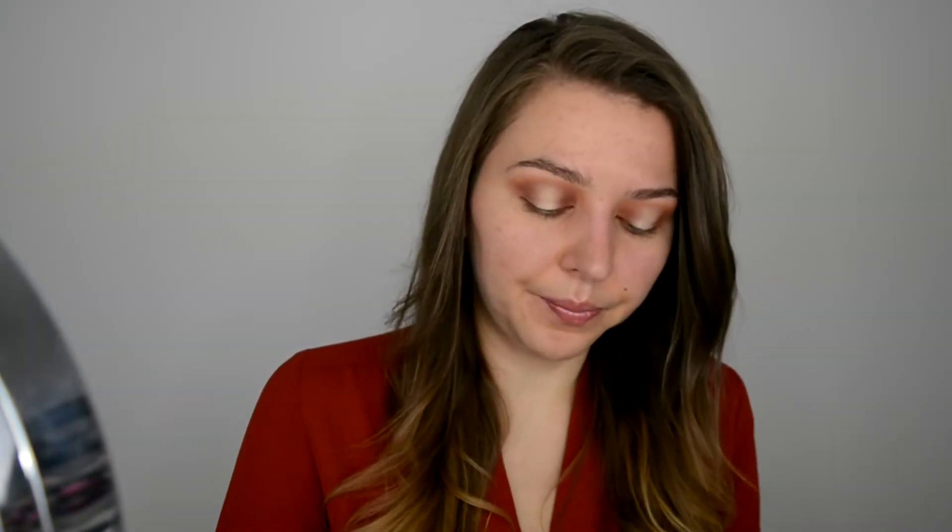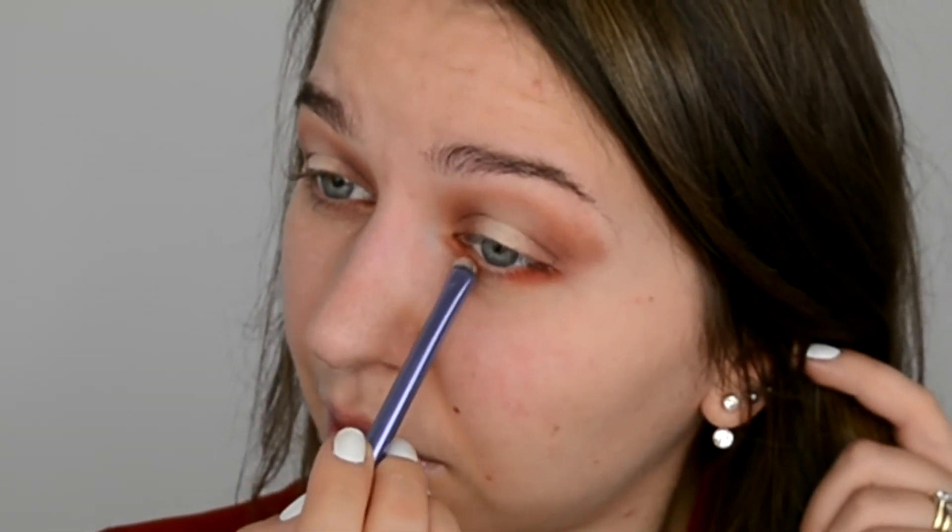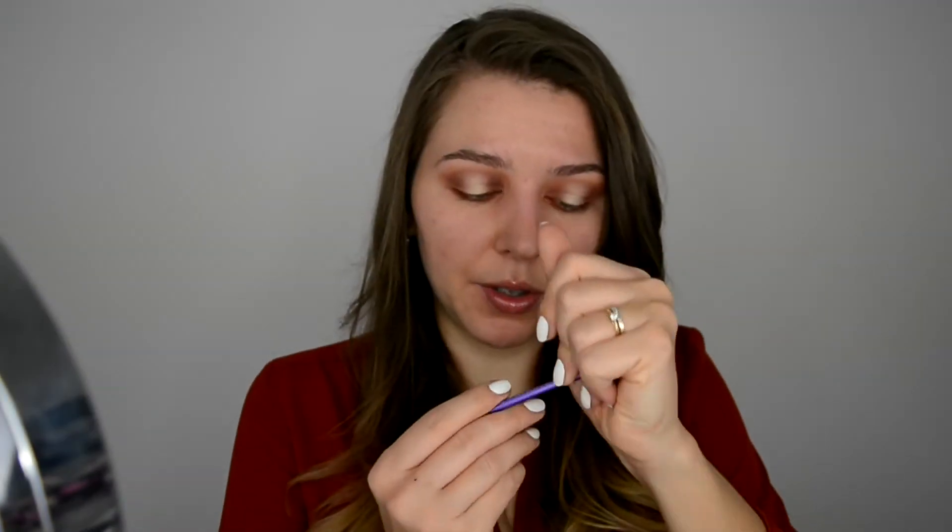So let's go in and apply some color on the lower lash line. For the lower lash line I'm gonna go with Regal — this one in the corner — outer corner, inner corner. And in the middle I'm gonna go in with Sunburst by Anastasia Beverly Hills using a small lens brush.